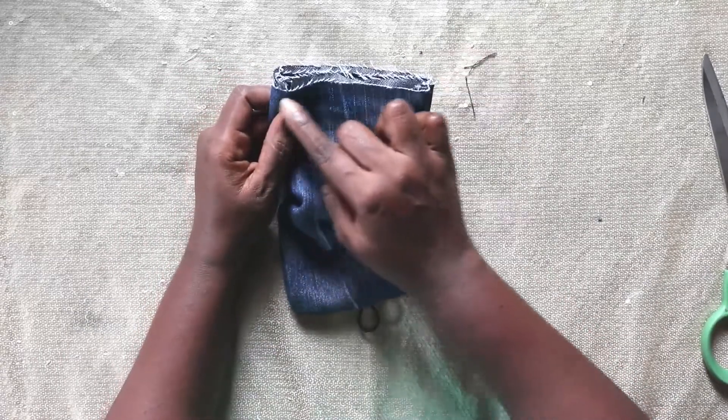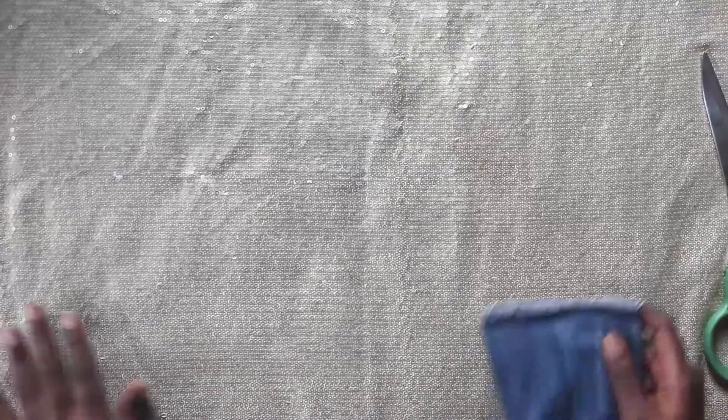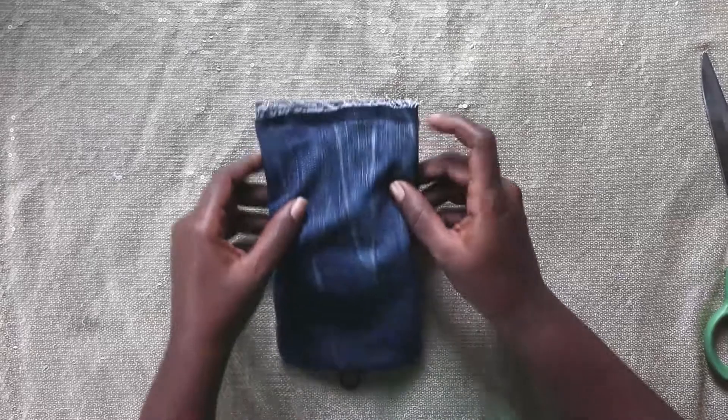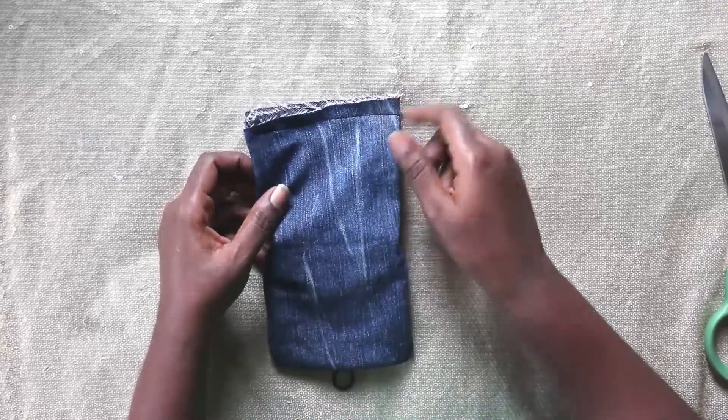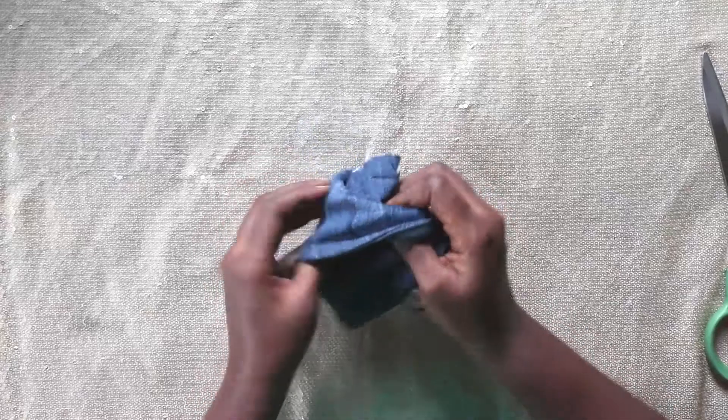We're going to go back to the machine and sew around here. Now I have sewn it in, and I'm simply going to tuck it back.